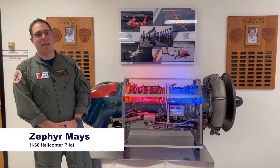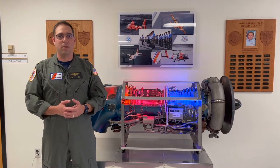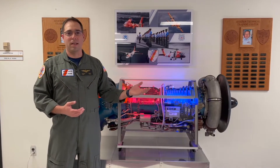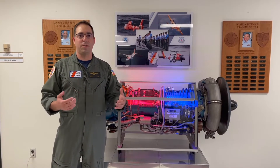My name is Zephyr and I am an H-60 helicopter pilot. I'm going to talk to you a little bit about how jet engines work, and then we're going to take you over to the shops where the engines are disassembled, inspected, and tested. Then we're going to show you what the engines look like when they're mounted back on the helicopter so that Coast Guard airplanes and helicopters can go off and do amazing things.